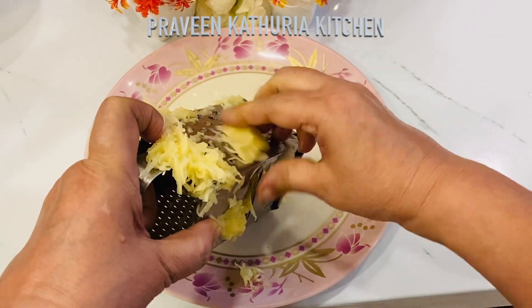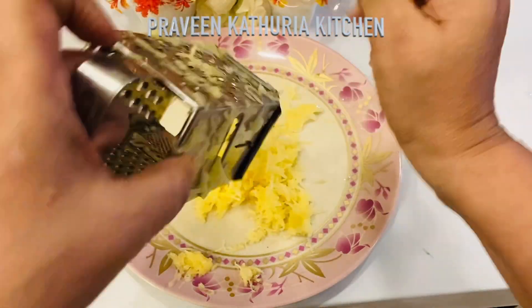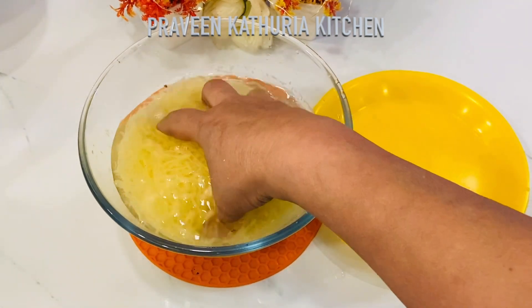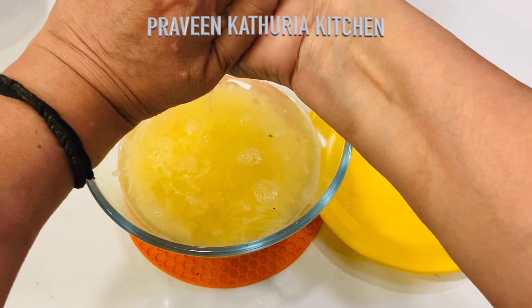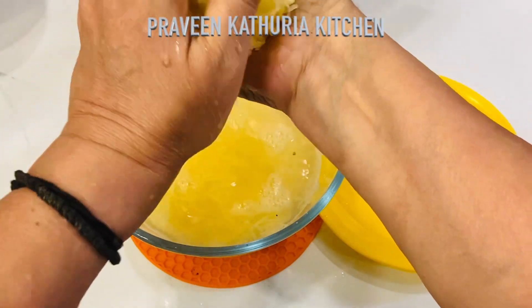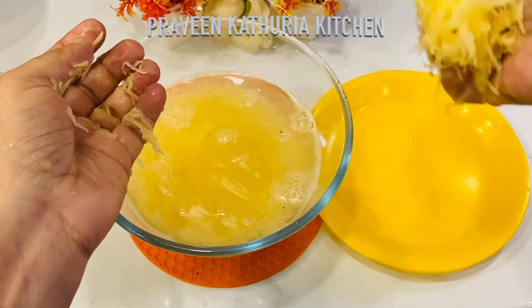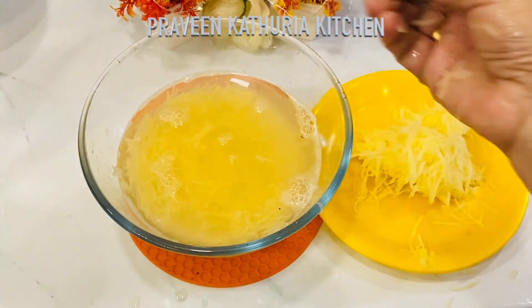This is very tasty. You can also use it as an evening snack or eat it in the morning. I have grated the potatoes and put them in water. Now let's remove and drain them.